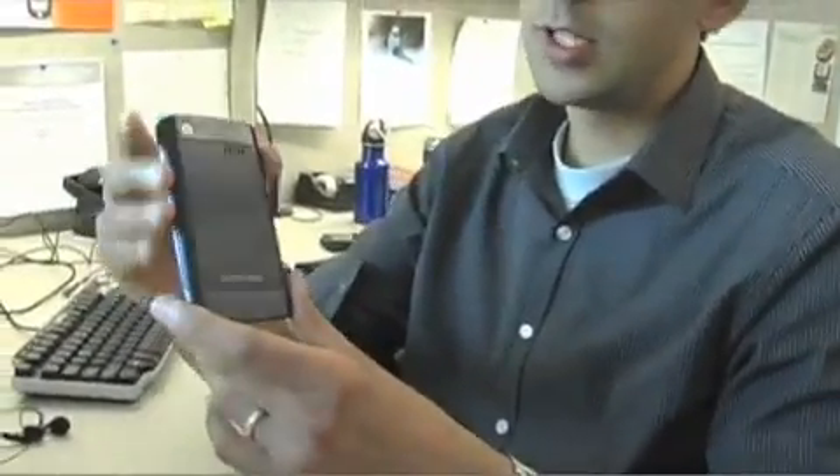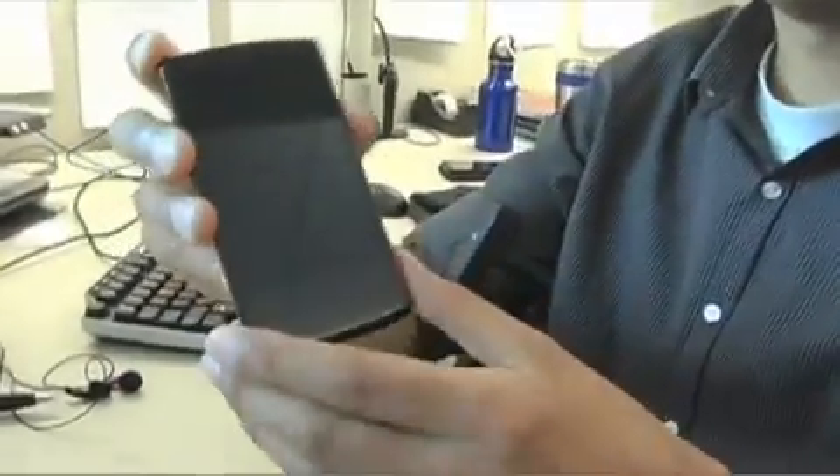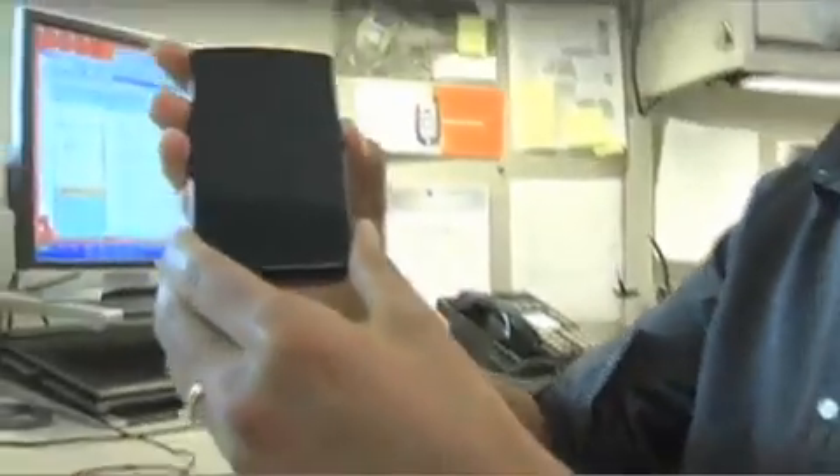What you're looking at here is one of our test units. You'll notice that it's inscribed 'not for resale' and there are no logos on it. So when we take a device to market, of course, it'll have the final look and feel.